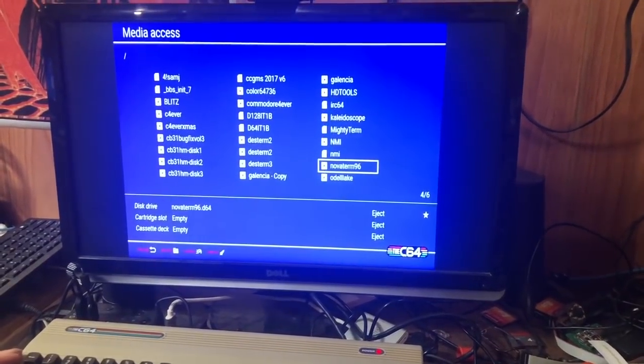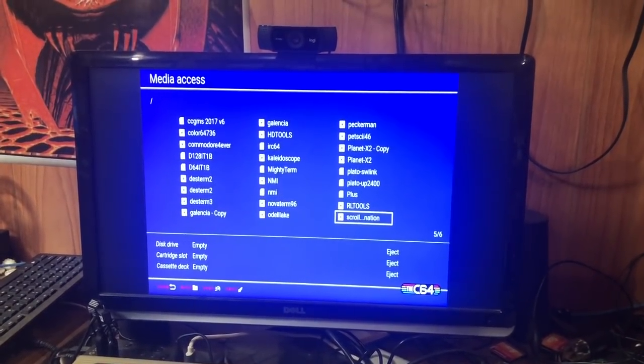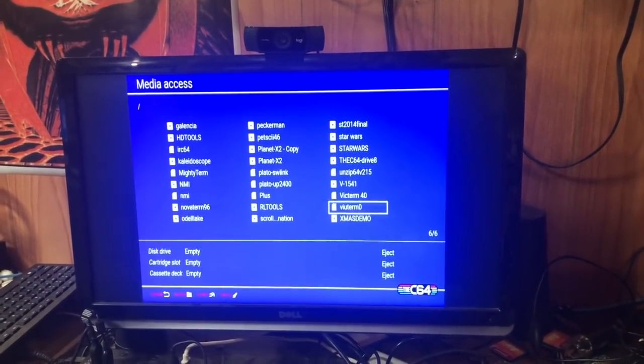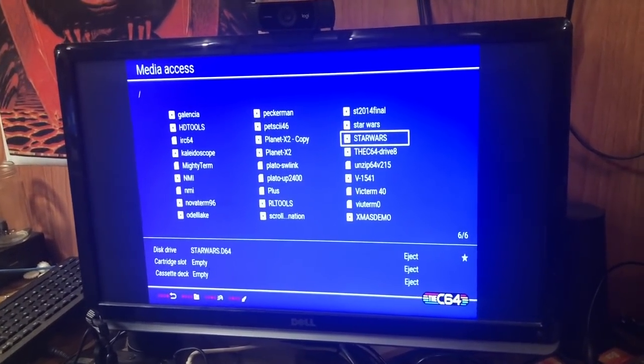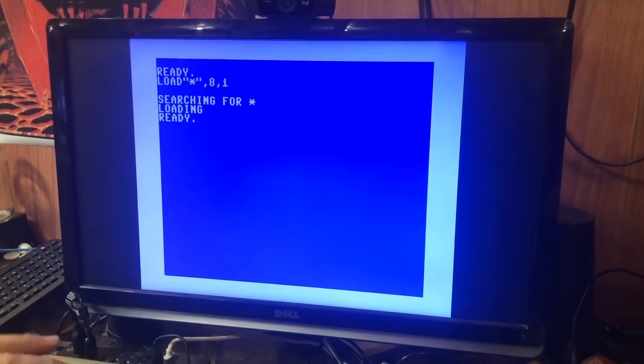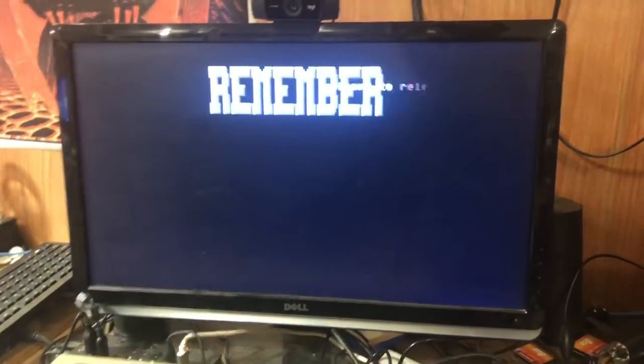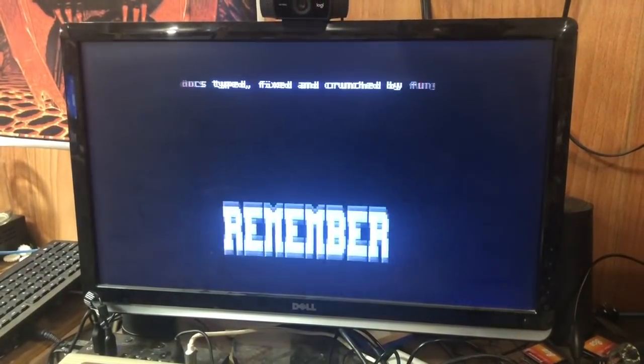Let's see what else we got here. Got some Star Wars stuff up here. That'll make you have seizures — it probably is supposed to do that. It's like some type of loader thing, looks like a disco or something. A lot of them used to do that back in the day. It's been cracked, that's why they did that. I don't have any sound on this monitor unfortunately.